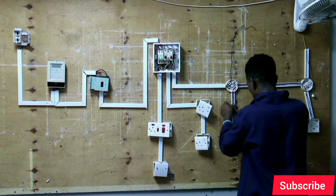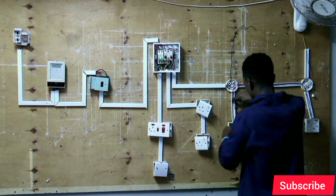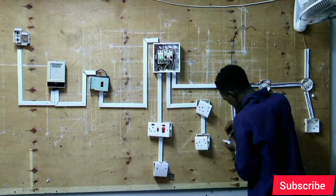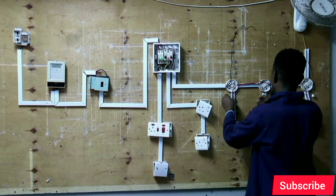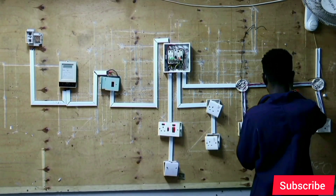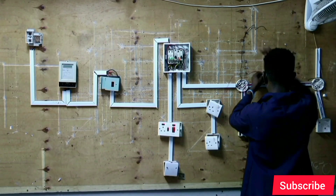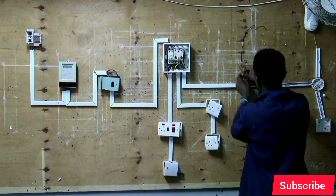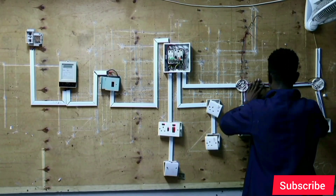We connect our live from the 6A MCB rating to the first switch, then to the second switch, then we bring our live to the lamp. As you can see, live from switch one is connected to switch two, then to the lamp.